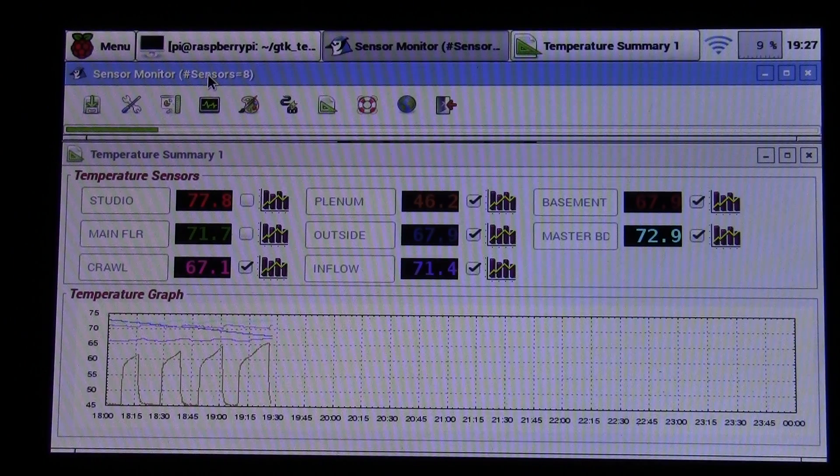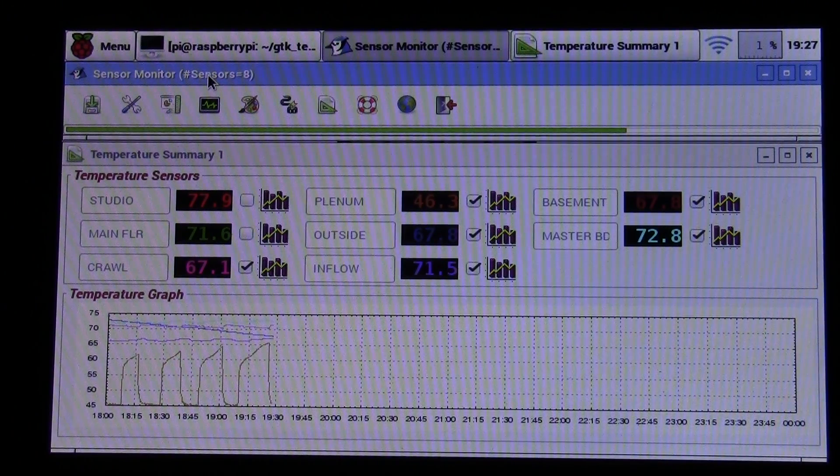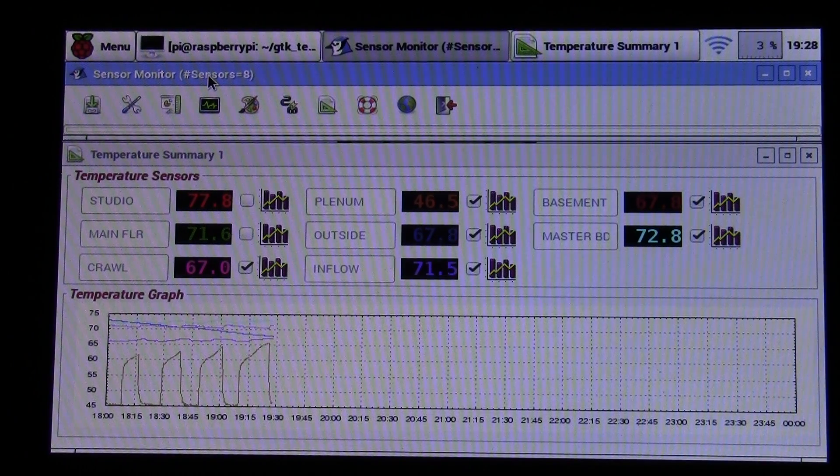I thought about battery powering them, but every location I have a nearby outlet, so I can just plug a wall wart in. The only drawback with the Pi Zero is no onboard Wi-Fi, so I need a small dongle. So the Pi Zero is five dollars, a cheap Wi-Fi dongle is maybe eleven dollars, plus a wall wart at around eight dollars each.